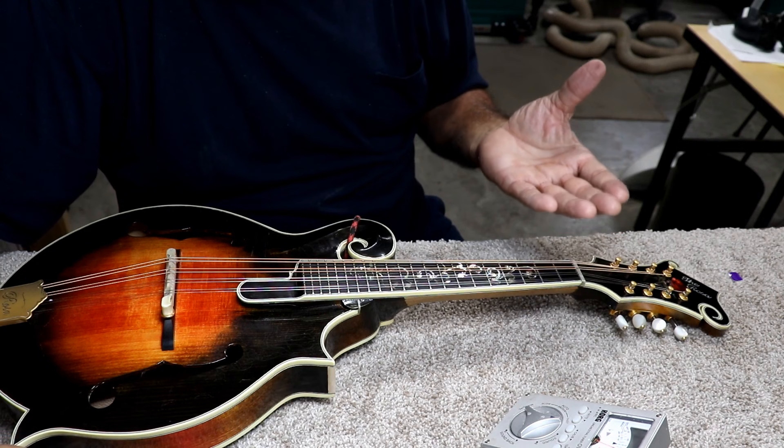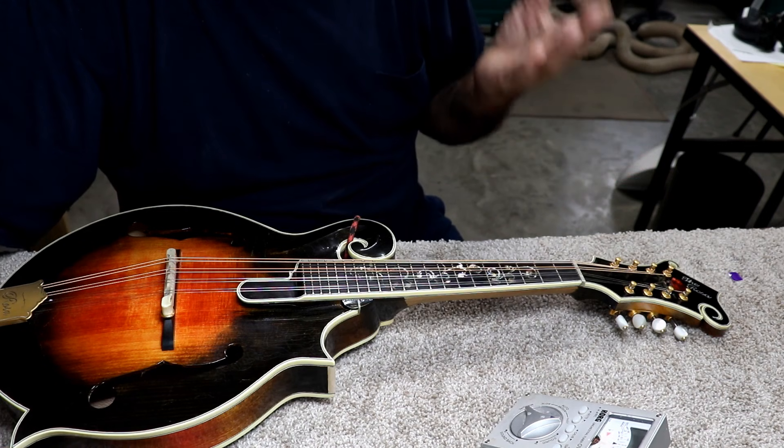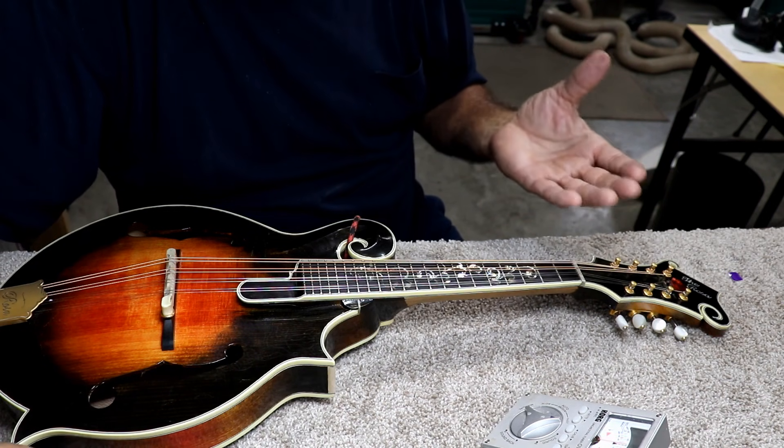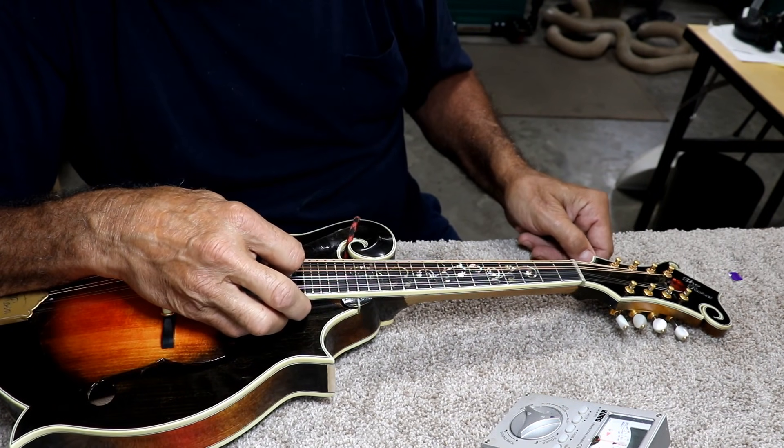And really, these tuning keys — for the most part, and I'm really talking 99.9 times out of 100 — do not slip. They just don't slip. People think they do. You can oil them all you want; they still don't slip.